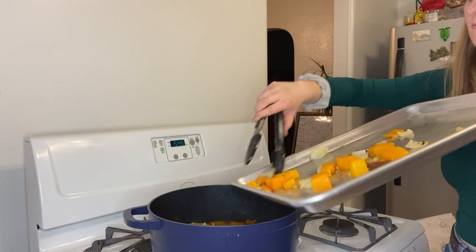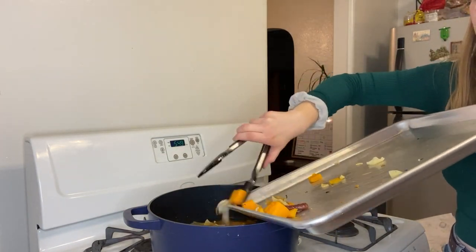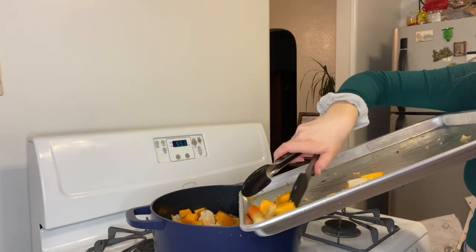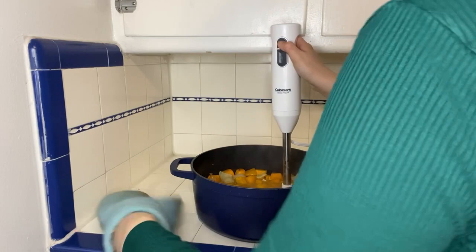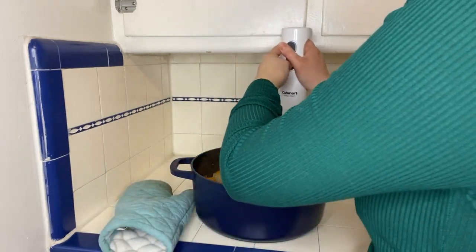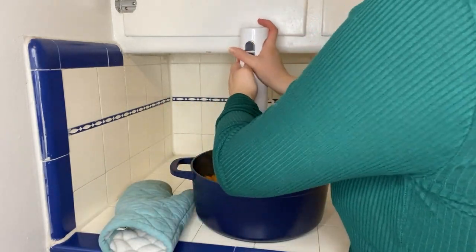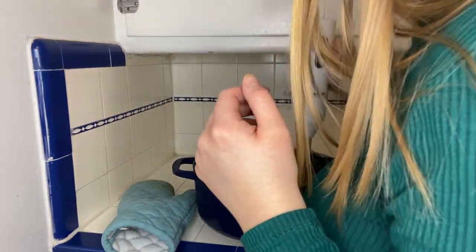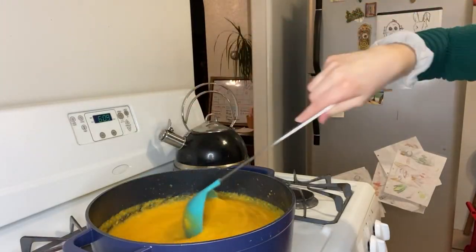After your veggies have baked for about 40 minutes, toss them into the vegetable broth and let that simmer for about five minutes, then blend it up. You can use a blender or an immersion blender, which is what I used. I found it came out a little thick, so I added about a cup or two of water and continued to blend until smooth. Then put it back on the stove for about a minute just until it heats back up, and then you can serve and top with your topping.